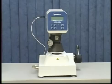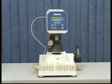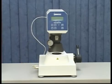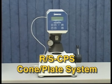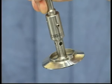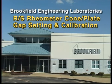The RS Rheometer is Brookfield Engineering's powerful instrument for measuring viscosity in either controlled rate or controlled stress mode, and for measuring yield stress, modulus, and creep. One of the more popular RS instruments is the RS-CPS cone plate system. One of the challenges when using this instrument is setting the proper gap based on the cone you will be using. This video will address this and show the correct method for gap setting using the RS-CPS.